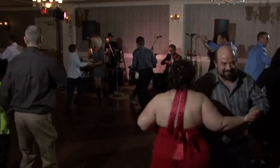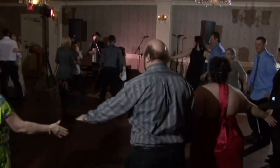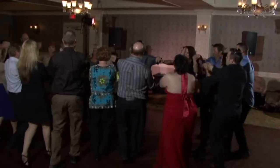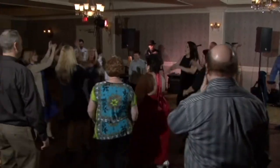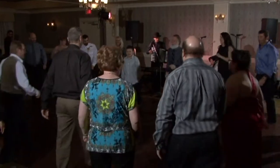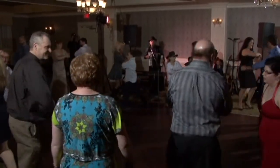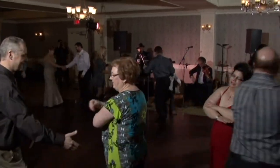Spin your partners when you get there, then form that circle. Here we go in now. One, two, three, four. Ladies in. Men in. Do-si-do. A grand right and left chain all the way around the room.